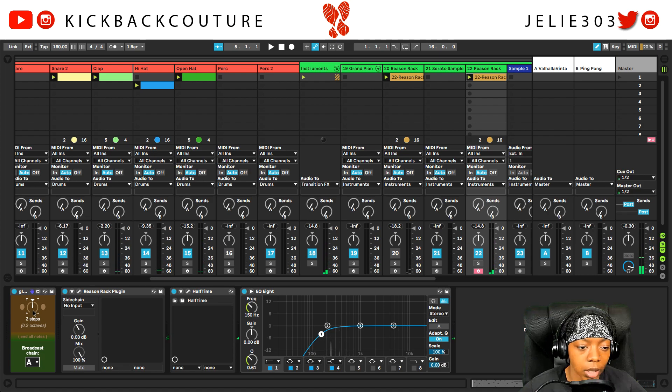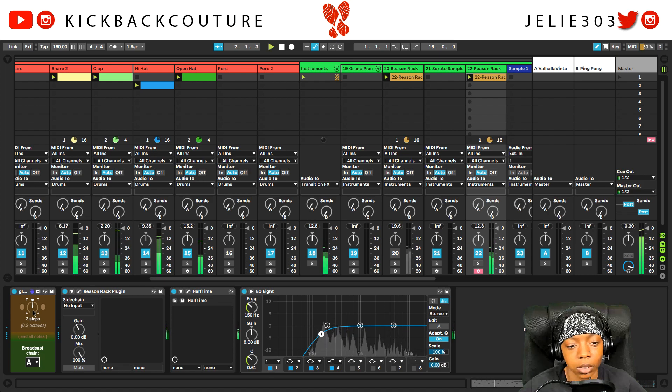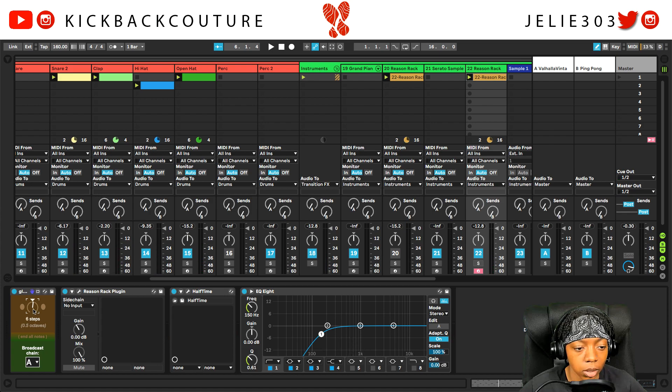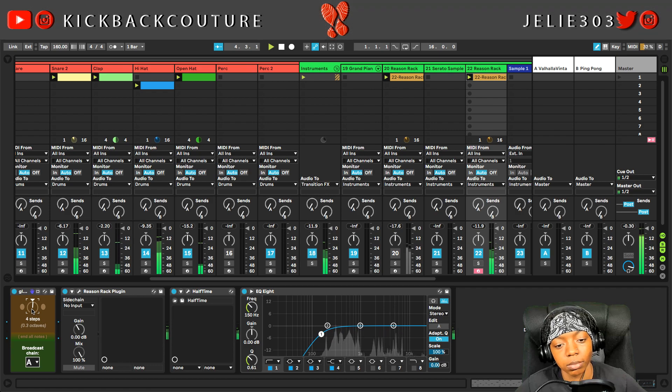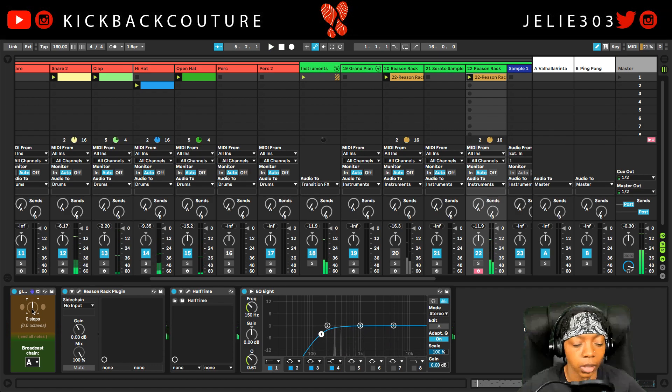Alright, and then let's try this. Alright, cool. Let's try something different — maybe up four. Alright, and this is what it was before.